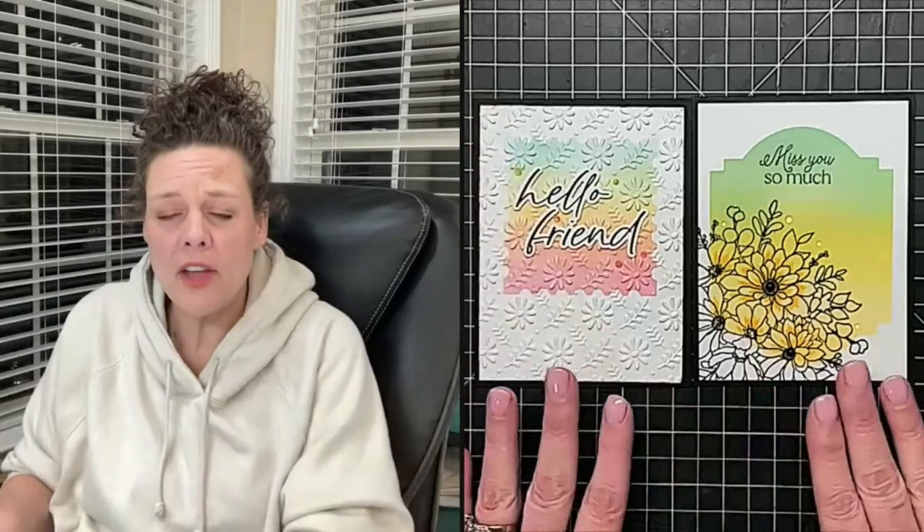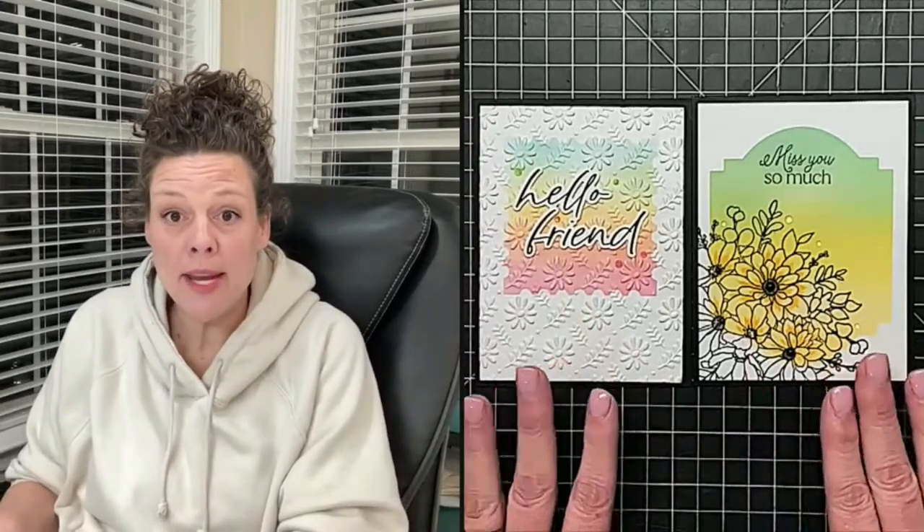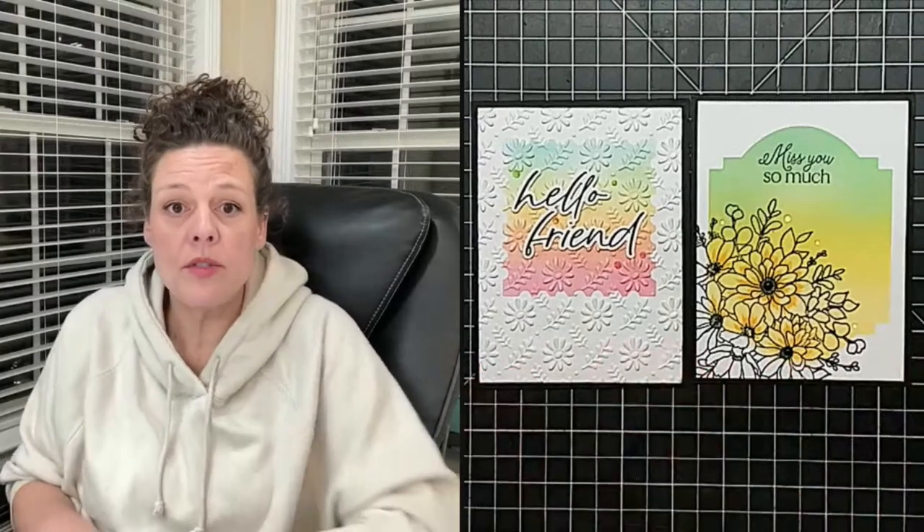This one only took maybe 25 or 30 minutes max. Super easy, fun results for a really pretty card — and I've been yakking at you the whole time.